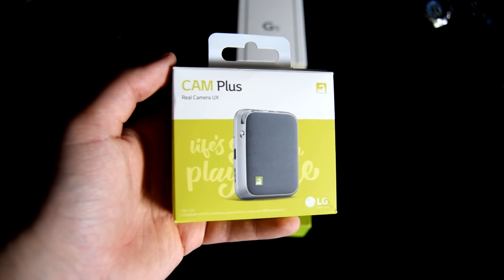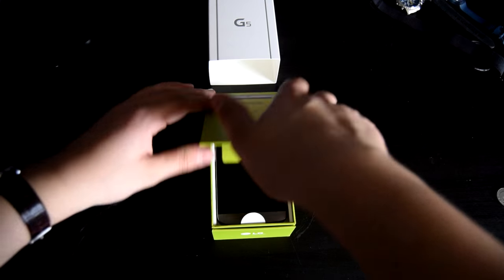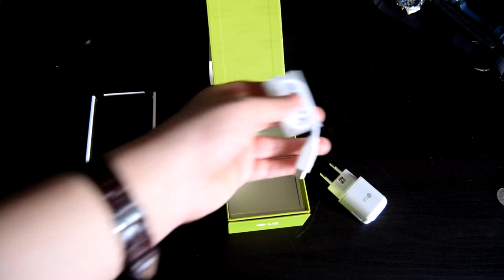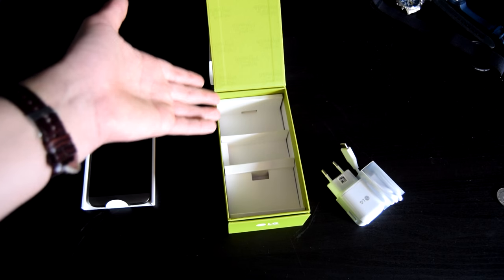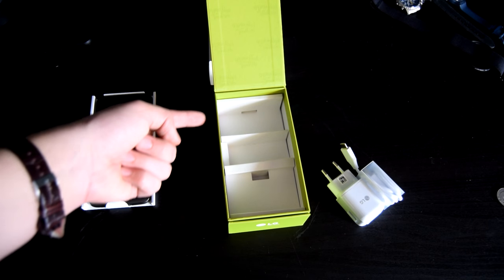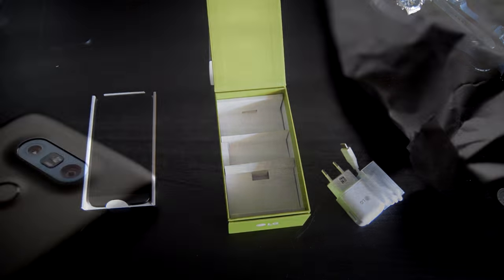I have the Camera Plus one right here. In the box we get the phone, a USB Type-A to USB Type-C charging cable, a wall adapter, and an empty space that looks to be for earpods, although my version did not come with any.